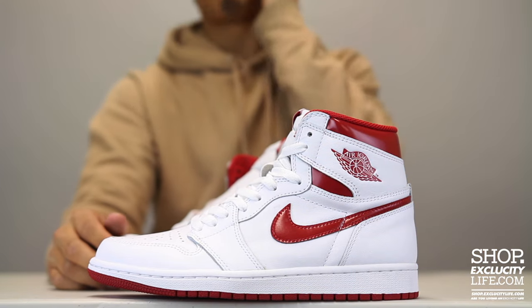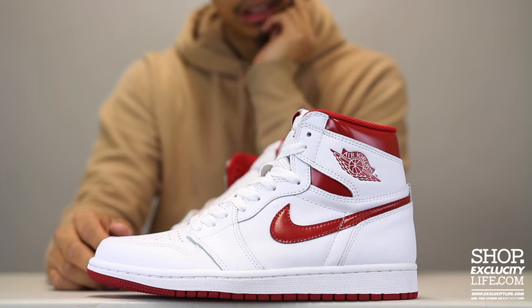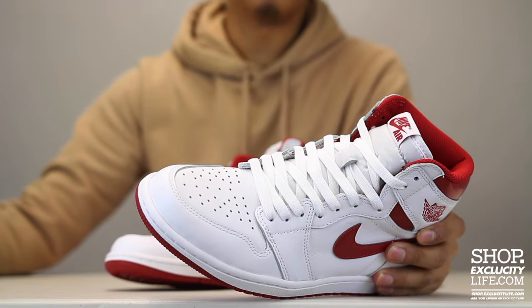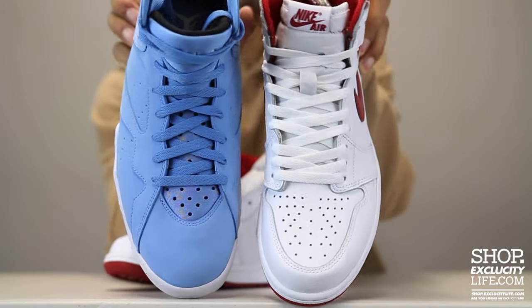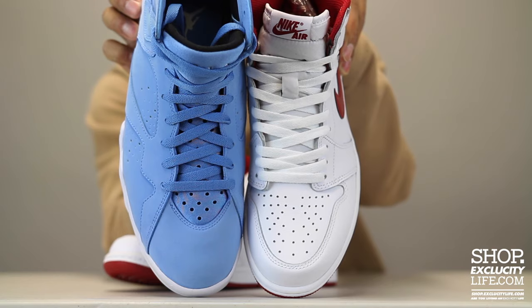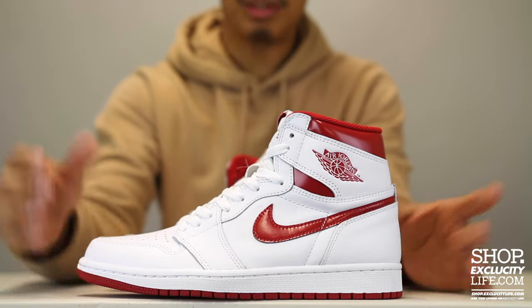The reason I lace them this way is I feel like it looks a lot cleaner in my opinion compared to lacing them inside and under. This is an example of how a shoe looks laced inside-under compared to over-and-under — you can see the differences right there. Let me know what you guys think about how you lace your Jordan 1s.